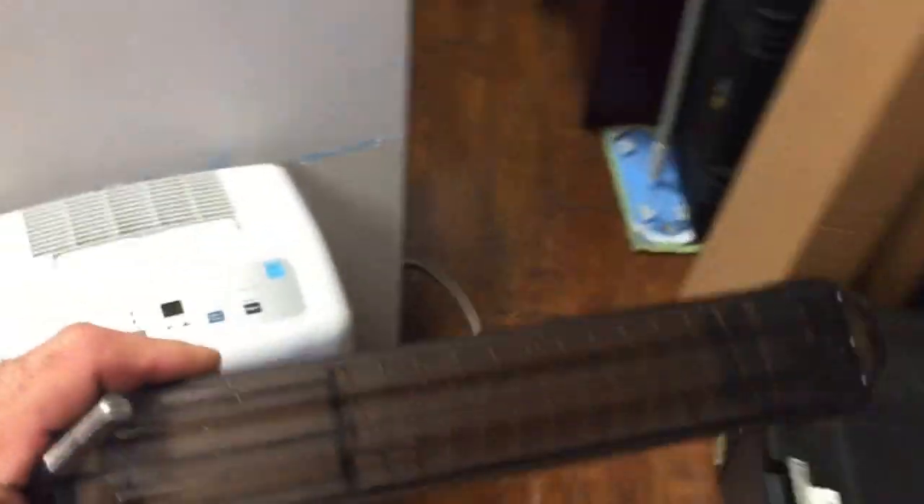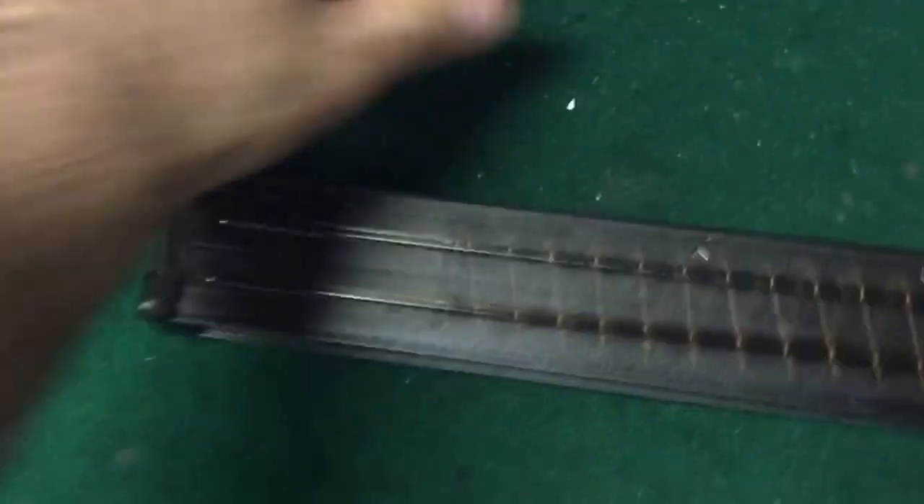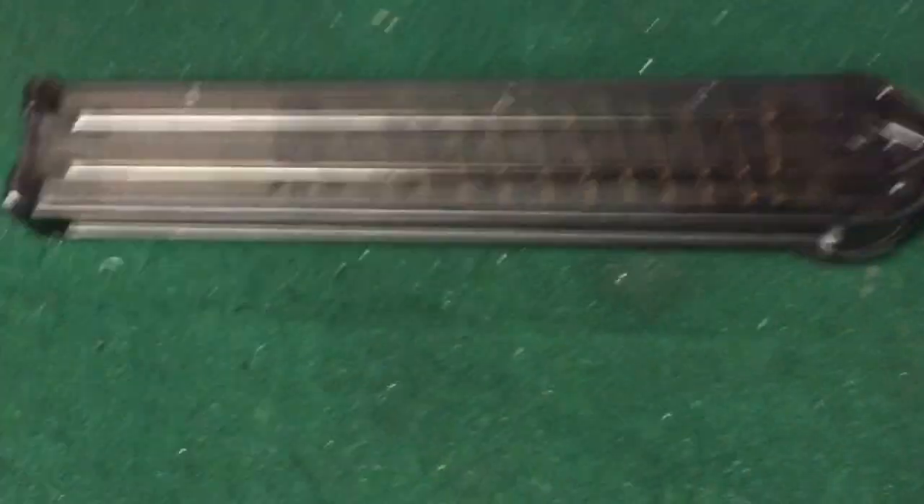You can buy 50-round magazines, but unfortunately they're currently unavailable and have been unavailable for about three months so far. So what I'm going to do today is, for a customer that we sent the 30-round mag to — he would like a 50-round mag — I'm going to show him how to do that.